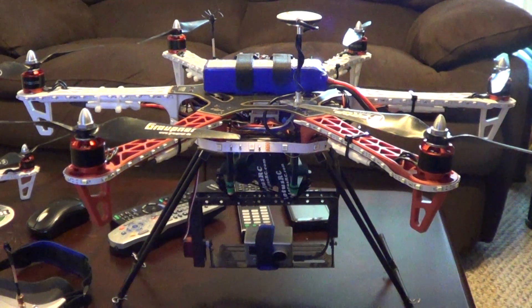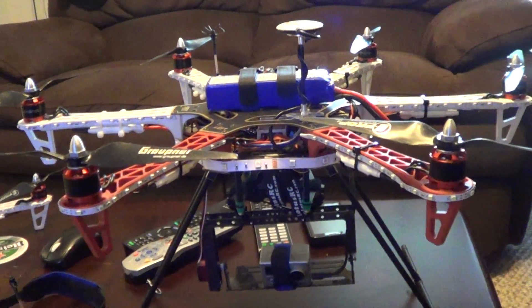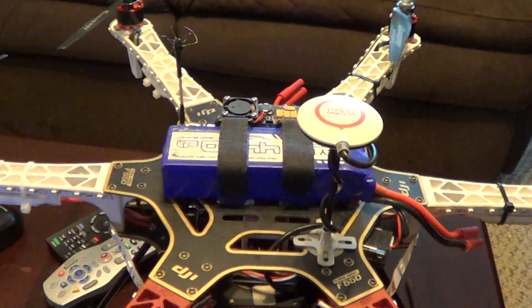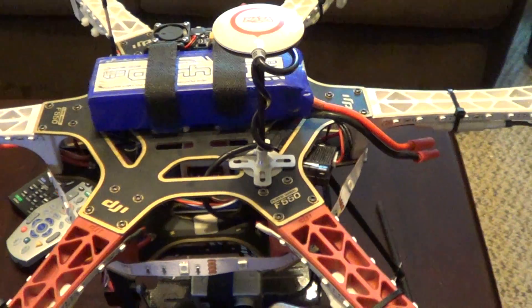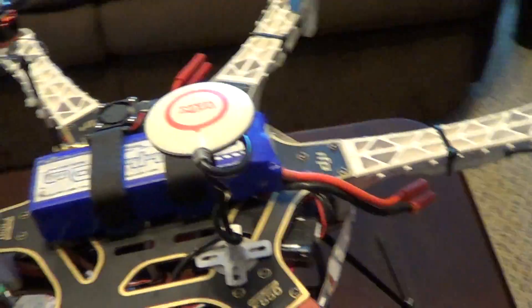What's going on YouTube. I just want to show you my FPV setup — someone asked me to do a video of how I did it and what I'm using, so here it is. I'll start off with the transmitter.